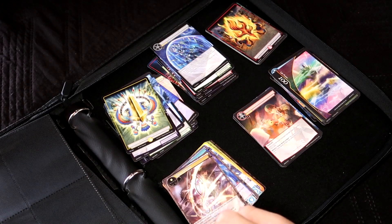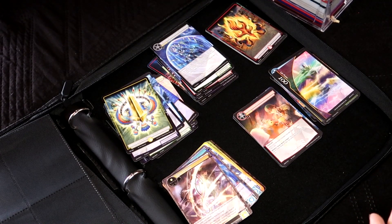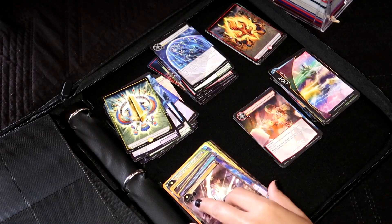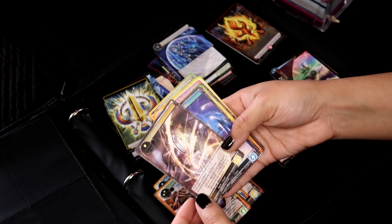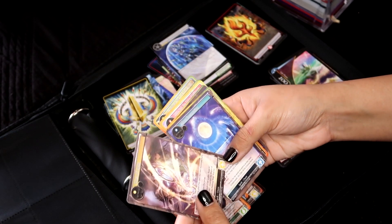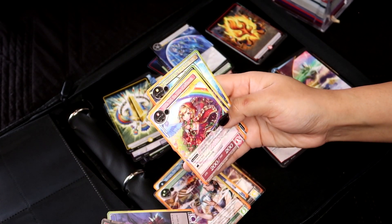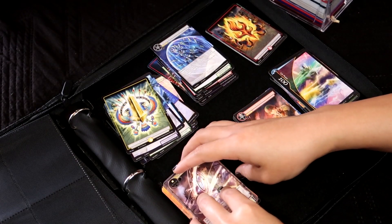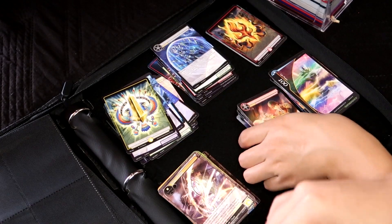Now I have to decide whether I want to organize them based on the series they're from like I did before, or based on the type — because I don't play the game itself, so I'm not too familiar with the gameplay mechanics. But for the most part, similar to Yu-Gi-Oh, we have different types or elements of cards — like there's resonators, spells, additions. So they're more or less organized similar to how Yu-Gi-Oh does it.